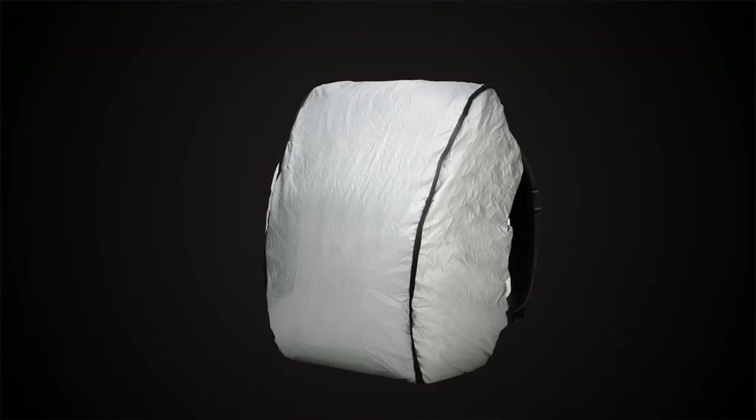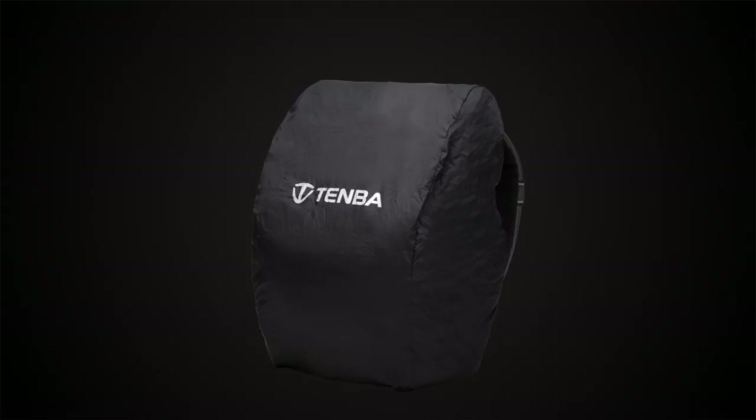For an extra layer of protection in wet conditions, the bag includes a weather wrap rain cover. It's removable and reversible with silver on one side to reflect the sun and black on the other side for stealth.